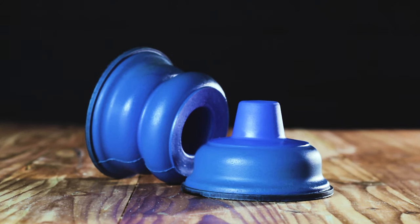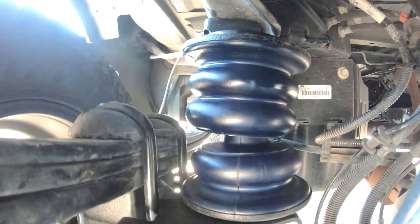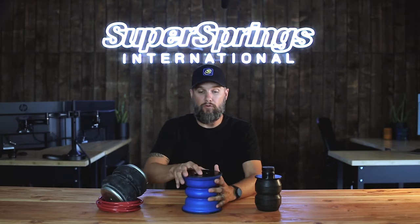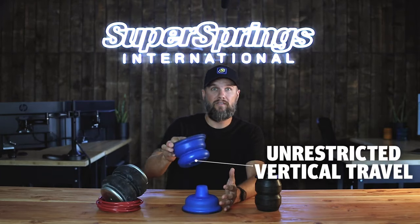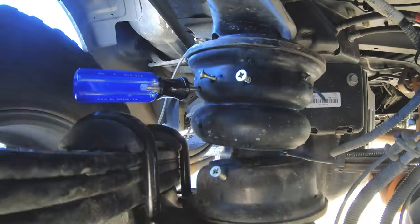Sumo Springs work in concert with your factory suspension and don't require lines, air, compressors, or any kind of maintenance. Our Solo and Rebel Sumo Spring designs provide load capacity and support while allowing for unrestricted vertical travel. If you've seen our torture test video, you know they're virtually indestructible, and they carry a lifetime warranty.